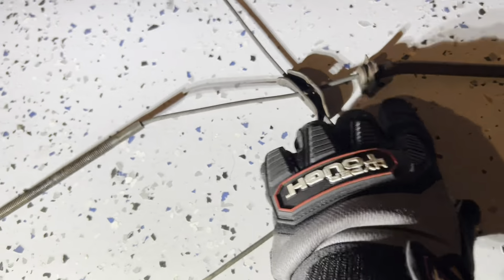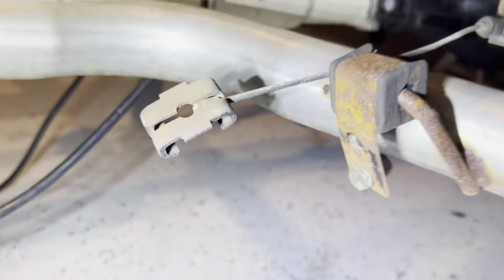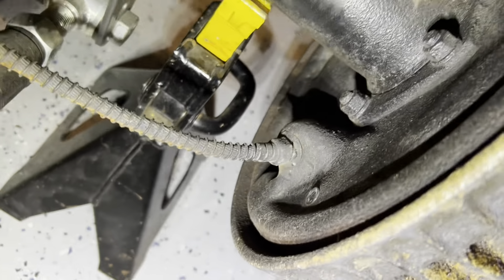Taking this off was probably one of the hardest things because it was on there pretty good. I slid that through here and through a hole in the frame. Then there's a bracket on the passenger side, a bracket on the driver's side, and then it disconnects right here before snaking into the back of the rear axle.